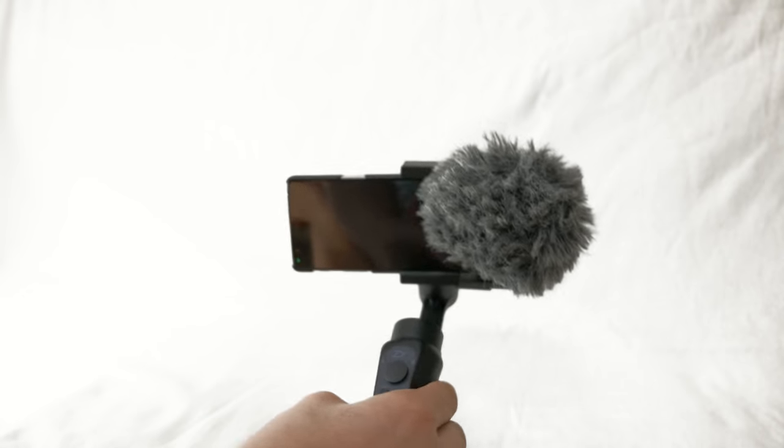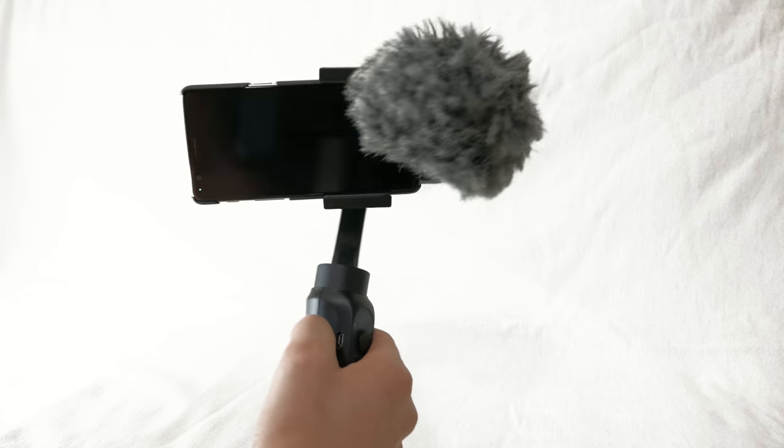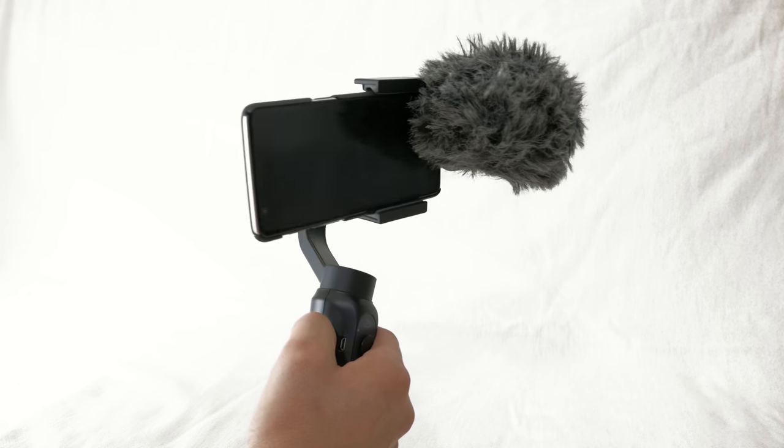The rotation can be blocked, but that's due to the fact that it's not built for this use case. Usually you wouldn't shoot with an external mic directly — you'd use an additional accessory like a hot shoe mount to attach something like a Rode VideoMic Go. The phone rotation can be a bit strange, but it should work.